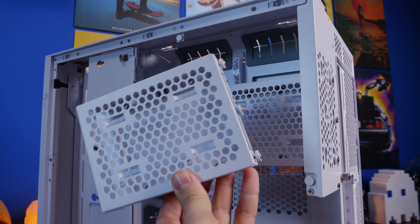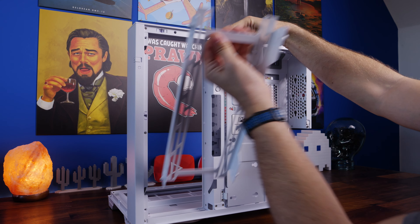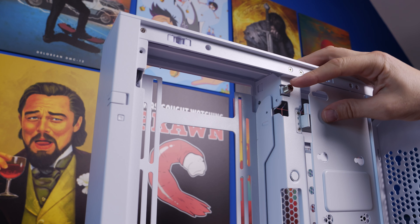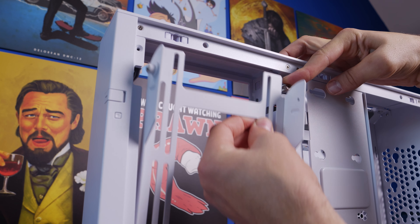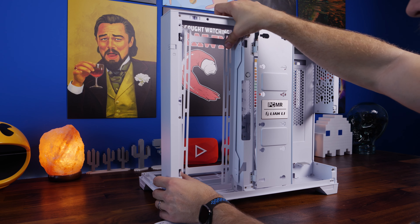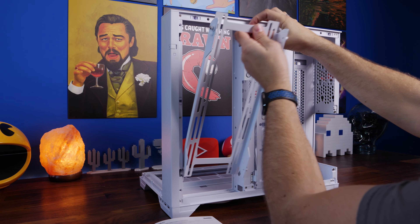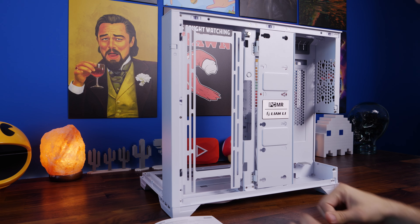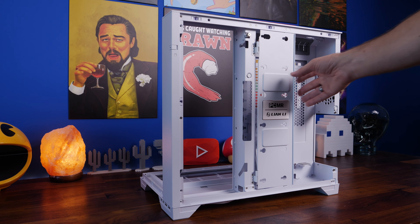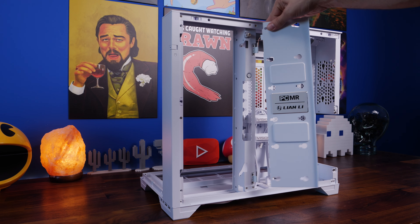There's a thumb screw you pull down and then you can yank out the fan tray/radiator tray. I initially thought you were meant to undo that thumb screw — you're not. It's literally just tug on it; it releases a catch that lets you pull it out. The interesting thing about this tray is it can be flipped around so you can have it whichever way you want, and Lian Li notes you can do a push-pull setup — you can mount a 360mm radiator there.